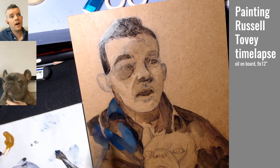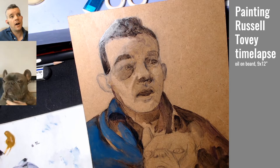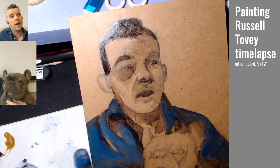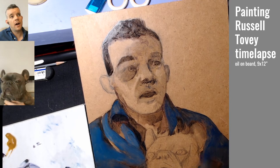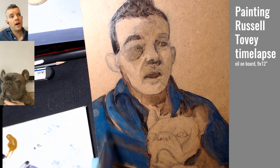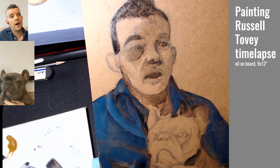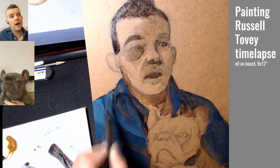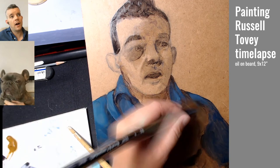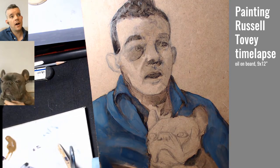Then I started blocking in the shirt. As a group on stream, we recognized that the shirt definitely started out a lot brighter than the reference. So eventually you'll see that I do kind of dull it down a bit. I added some cerulean blue and also brought back in some raw umber to desaturate it a little bit.